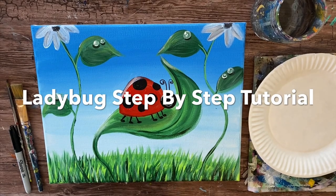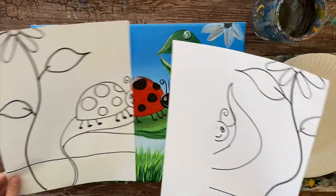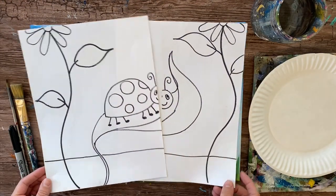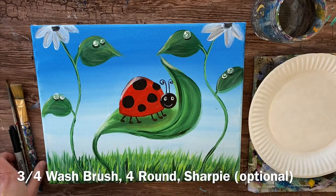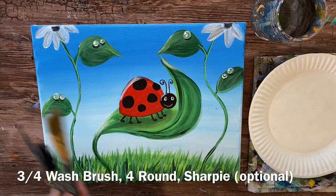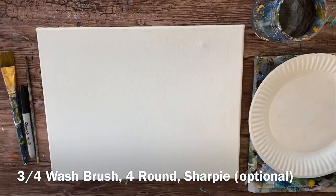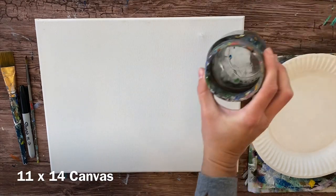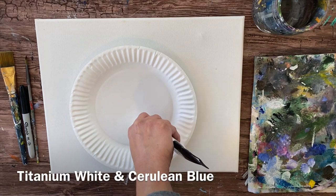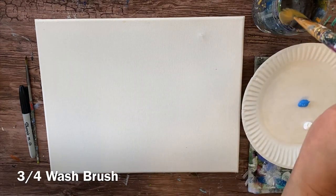Hello, this is Tracy Kiernan from Step-by-Step Painting and I'm going to show you how to paint this ladybug. I'm doing this on an 11 by 14 inch canvas and the brushes I'll use are a three-quarter inch wash brush, a four round brush, and a Sharpie for some details. I'll also use a really tiny brush for some other details.